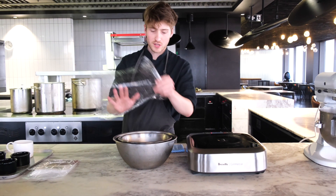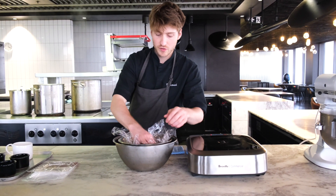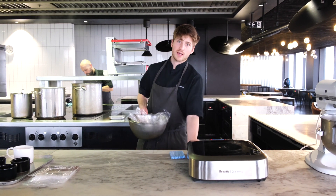So our crème pâtissière has been passed. We're just going to get a piece of plastic wrap and put it directly on top of the surface. Otherwise you'll get a skin really quickly. This will cool down in no more than five minutes and then we can make our soufflé.